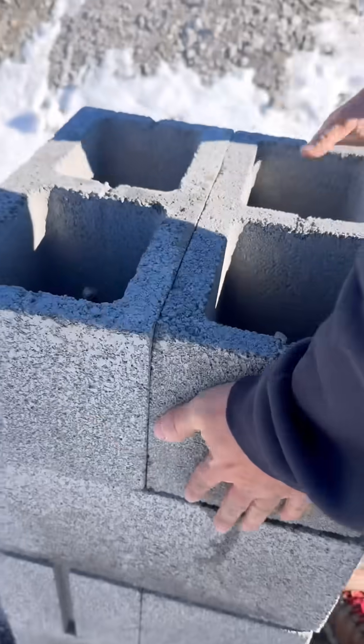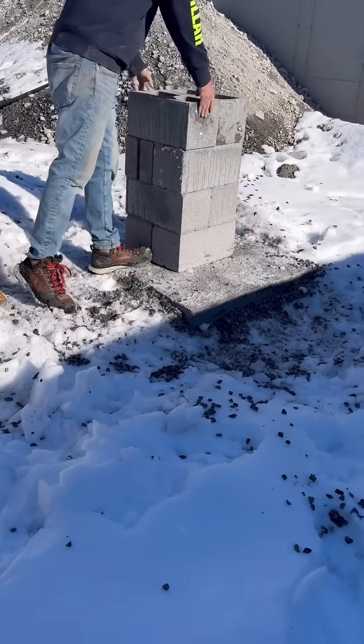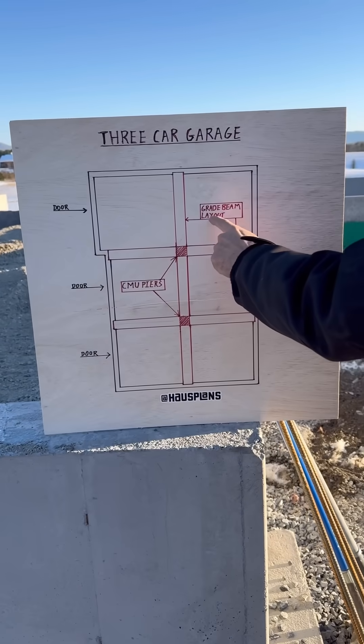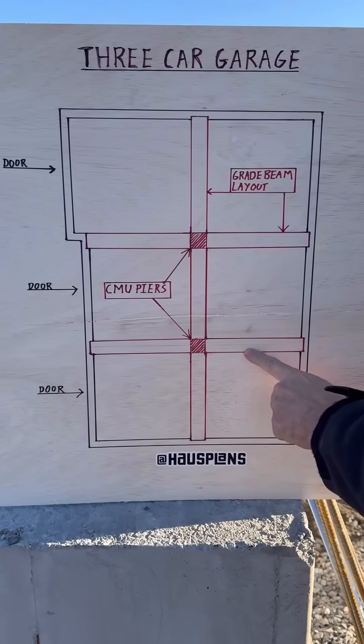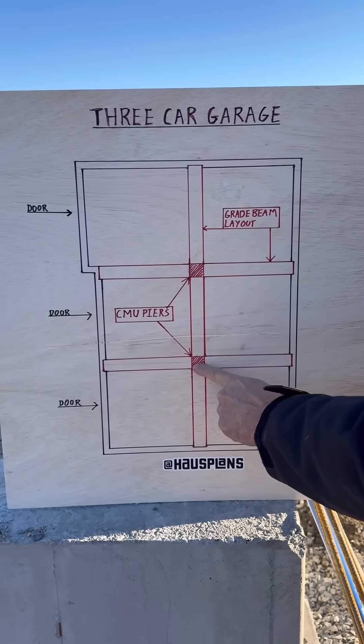This makes a 16-inch square column. The cores of these blocks will get filled in with cement when we pour the slab. Here's a chart showing the grade beam layout. There's one beam that runs from side to side and two more that run from front to back, all of them crossing over the cinder block piers for support.